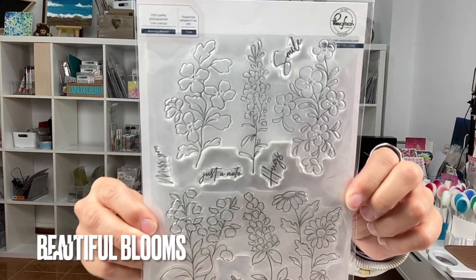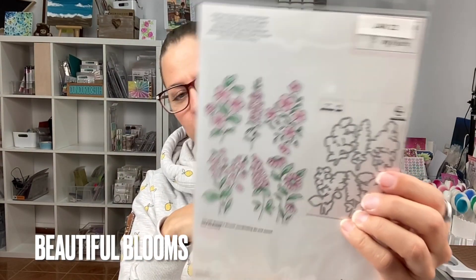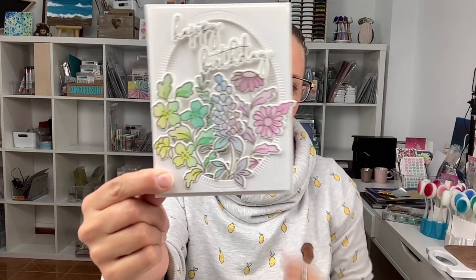Finally, we have Beautiful Blooms — a stamp set with beautiful big images, coordinating die cuts and layering stencils. No hot foil plates for these, but you can always heat emboss them. I haven't gone ahead and made so many flowers with these yet, so there will be many more cards coming. Here's one of the cards I made using that set, and it also has the hot foiled words. Really great start to the year for Pinkfresh and their releases.